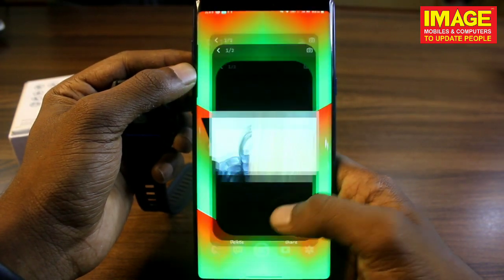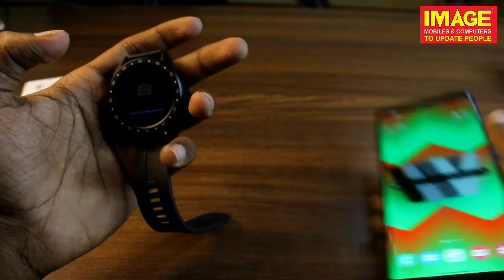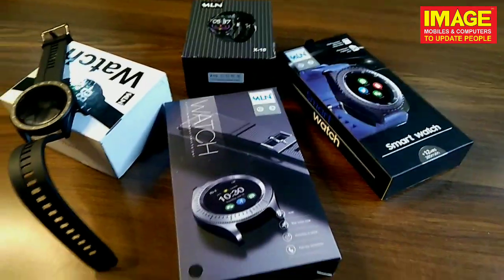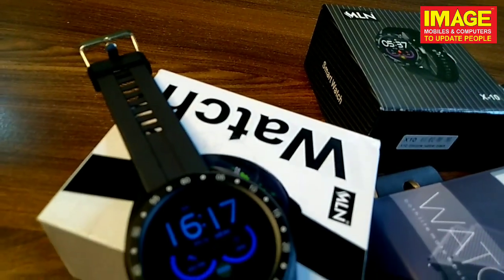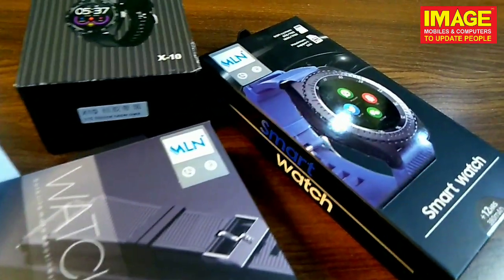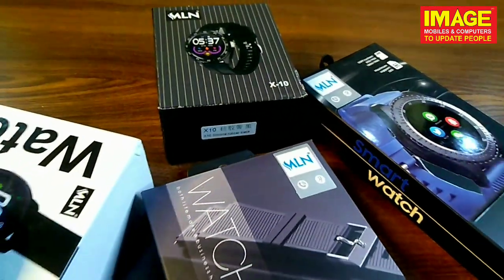This is the end of the video. We have auto scan and call attendee features — there are many options. All variety of watches are available at Image Mobile showroom. If you like it, please subscribe to the video. See you, bye!